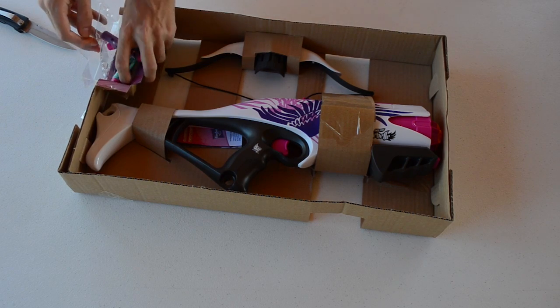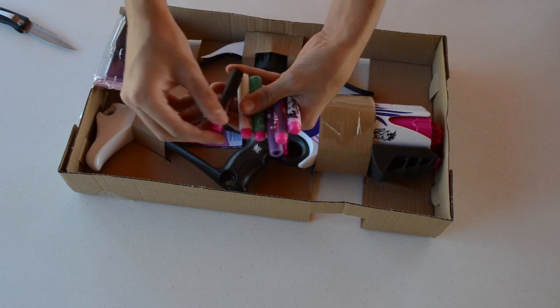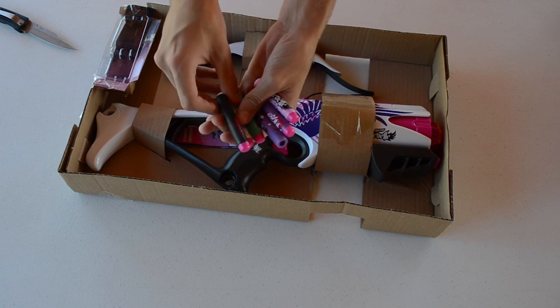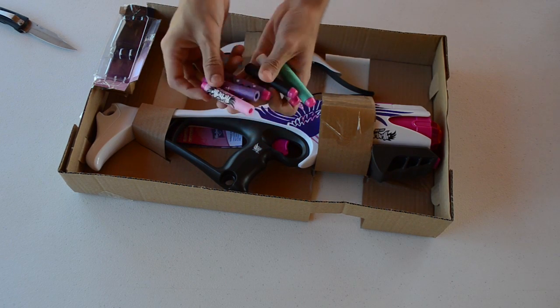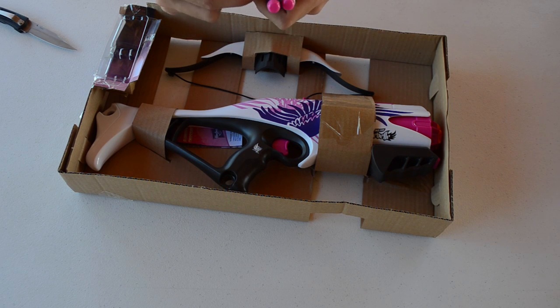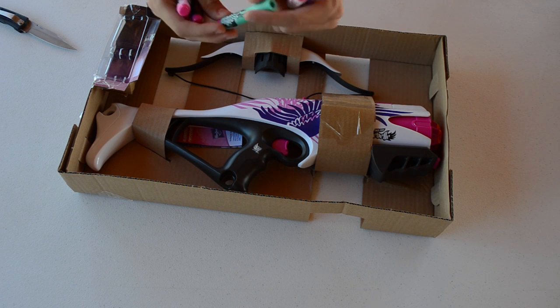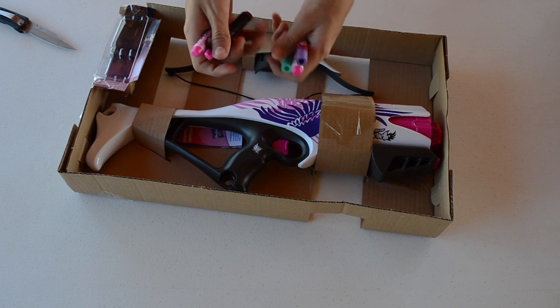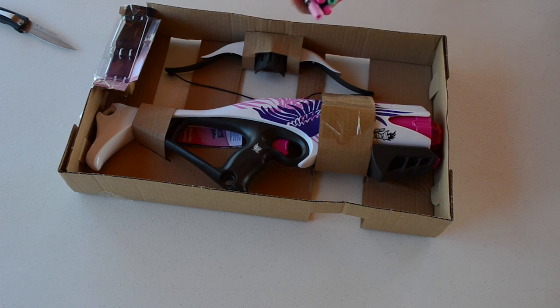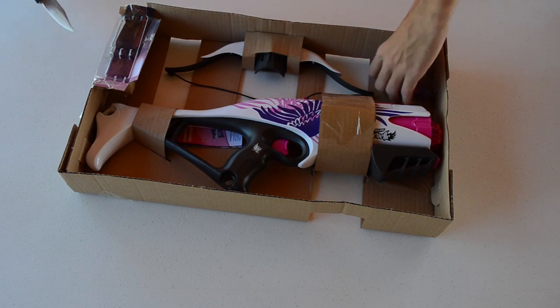Inside we have the six darts — collector's darts. All kinds of different colored foam: black, white, green, purple, and pink. These seem to be standard elite darts, A-series darts. Pretty good foam on those. So that's that — we'll go ahead and throw those back in the box.